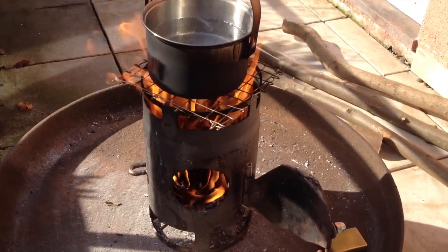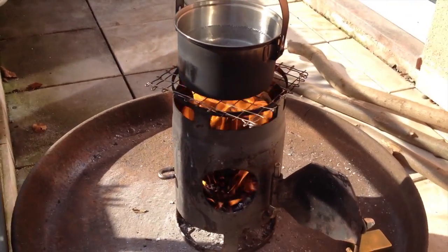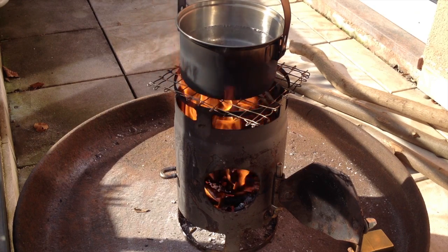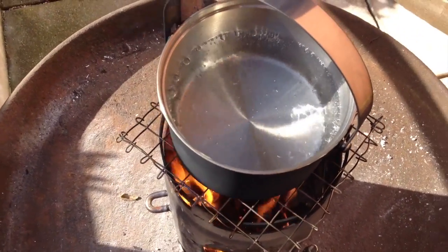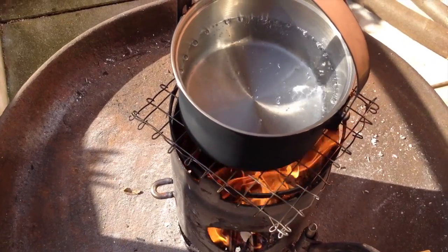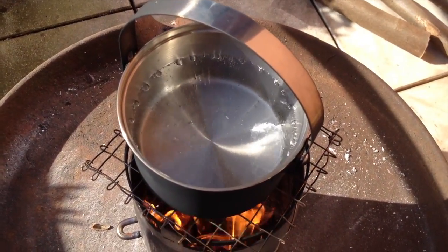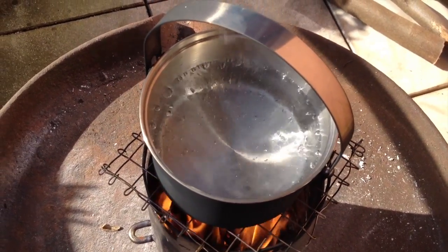After 90 seconds it's already starting to work, so it's really going to be a quick one. We're at three minutes and fifteen seconds and this is really starting to boil, so I put a little more wood into the hatch. I'd say three and a half minutes — now we're there. That would be okay for cooking coffee.